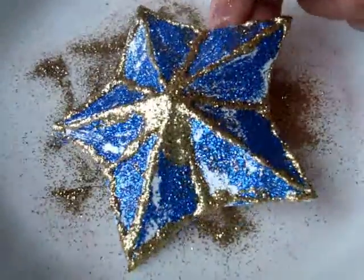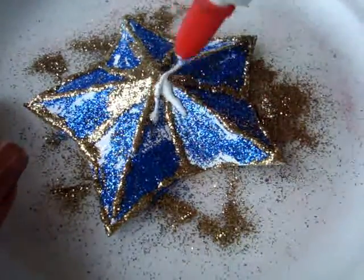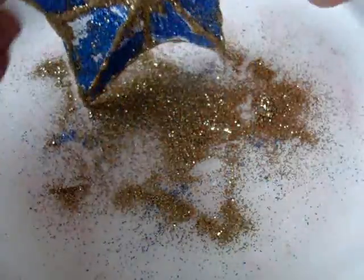Since it wants to bleed down the sides, I usually just add a little bit extra and just go with it.